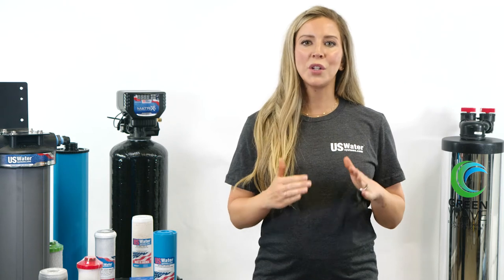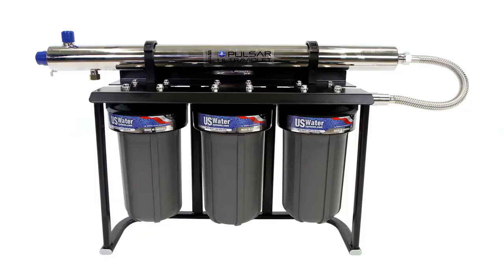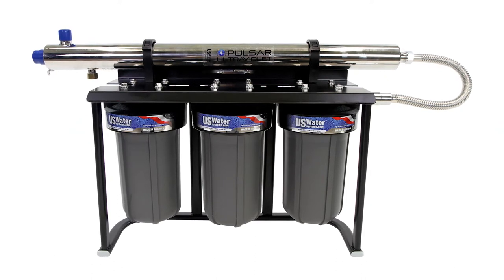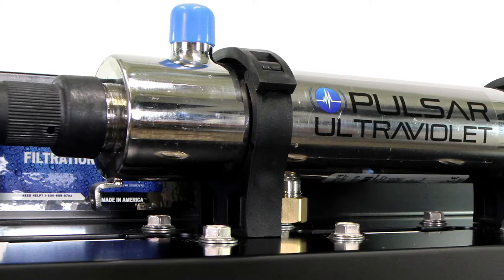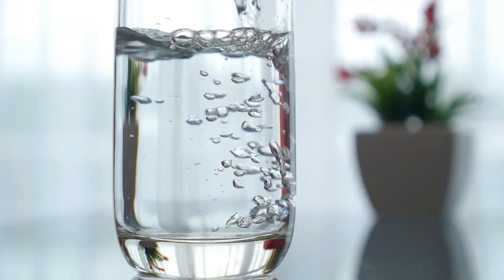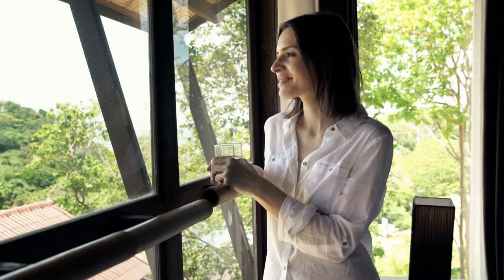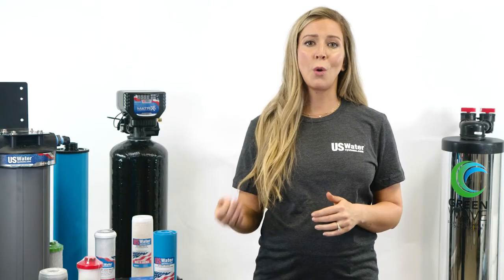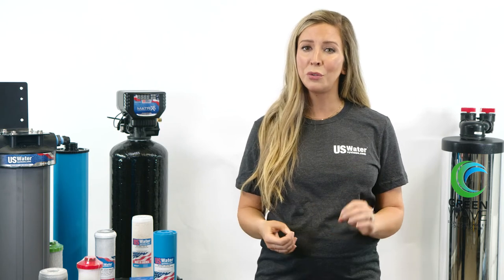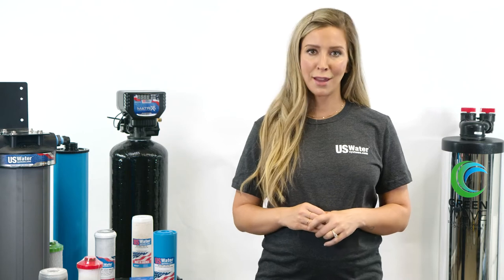Now I'll move into the water system options — let's focus on three. The first being ultraviolet disinfection. UV is the most advanced method to destroy bacteria on the market today. It assures nearly 100% destruction of bacteria, parasites, viruses, and cysts. It gives you the peace of mind in knowing your water is bacterially safe. You never know what kind of water quality you're going to find at a campground, and UV is the best way to assure that your water is microbiologically safe.